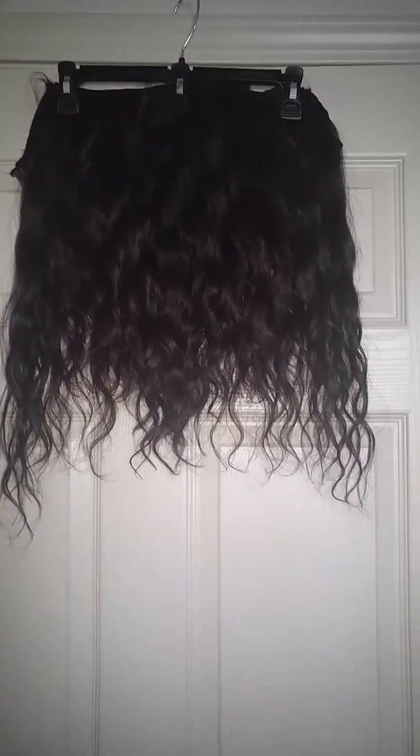I'm just going to update you on the pros and cons of this hair, any issues that I may or may not have had. If you remember, I purchased a 20, 18, 16, and a 16-inch closure.